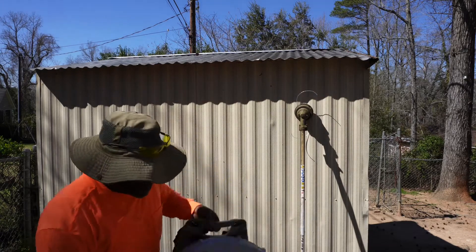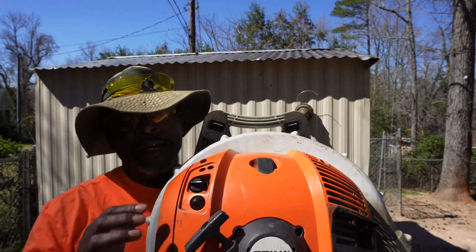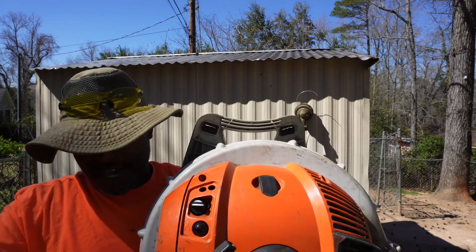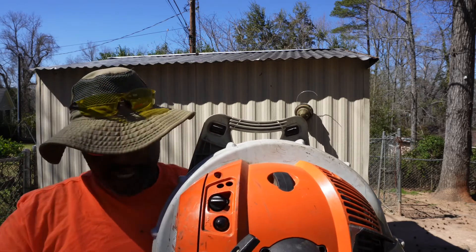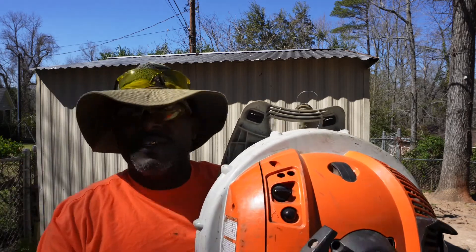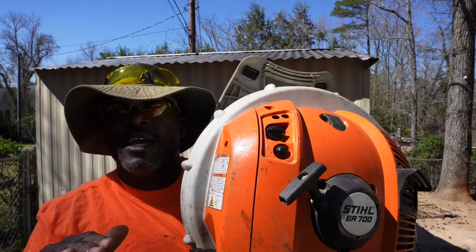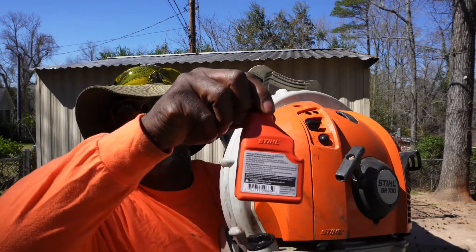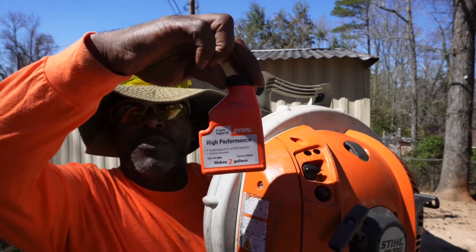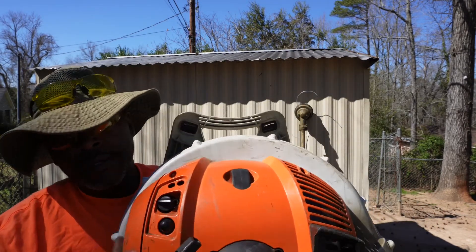Now for the blower. It has a prime button as well — this is the prime button. I have gas in it already. You can use a funnel and put it in the gas opening to pour the gas in, but remember it cannot be straight gas — you have to mix it with two-cycle oil. This container is for two gallons, so I put it in two gallons of gas and shake it up.